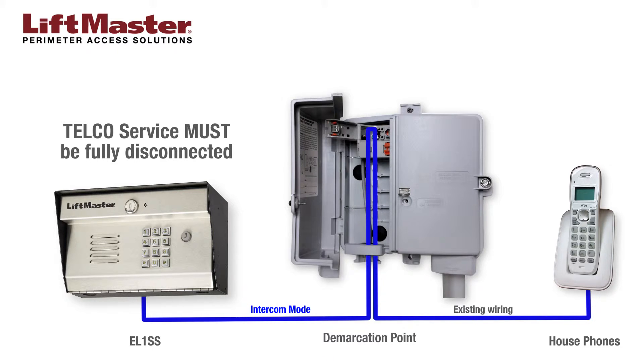When the EL-1SS is used as a stand-alone system, you must use intercom mode.